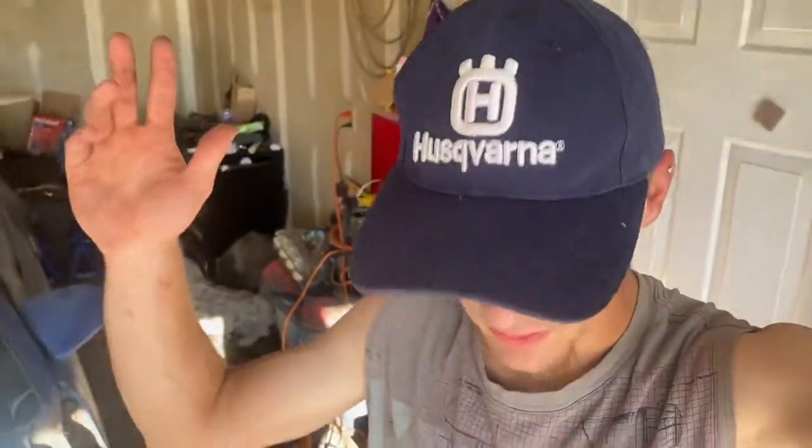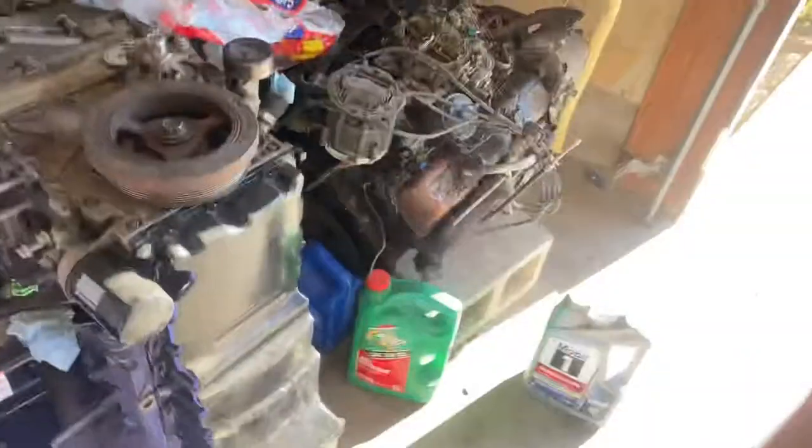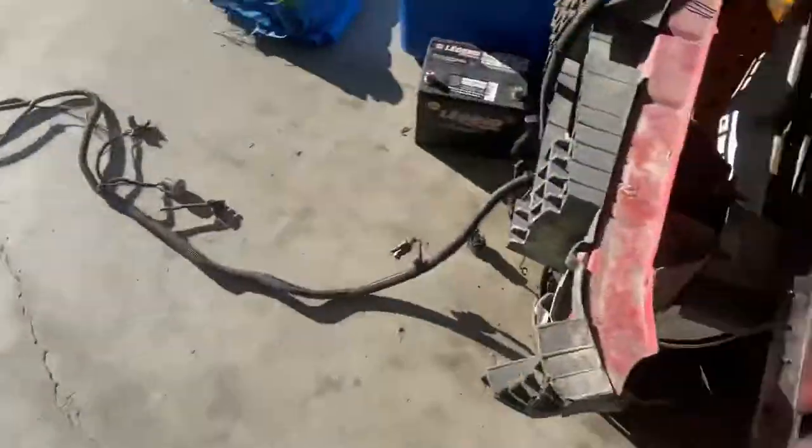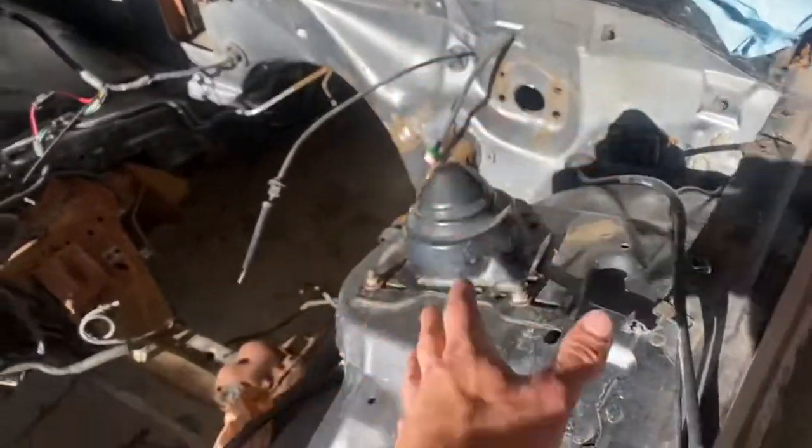Welcome back to part whatever it is of the third-gen fibered Vortec 4.2 liter swap. Today is time to prep and paint the engine bay.